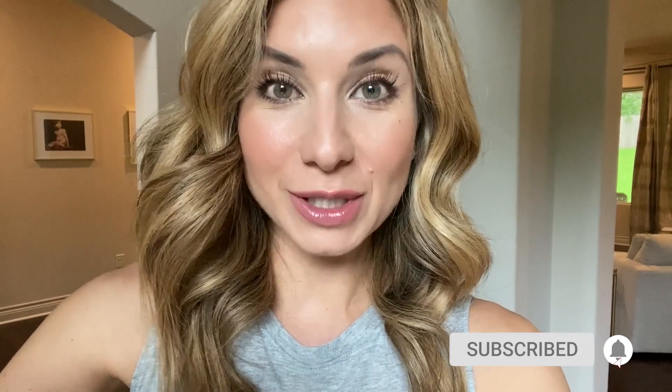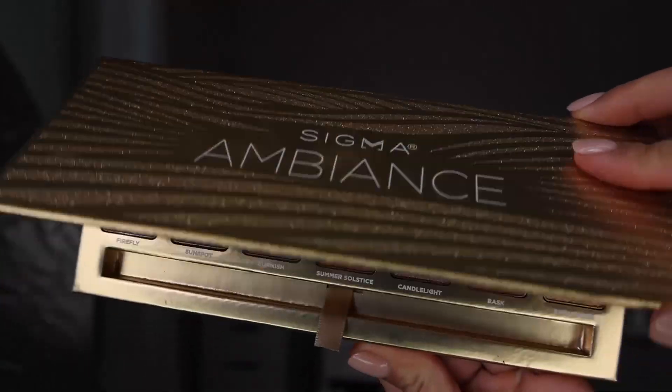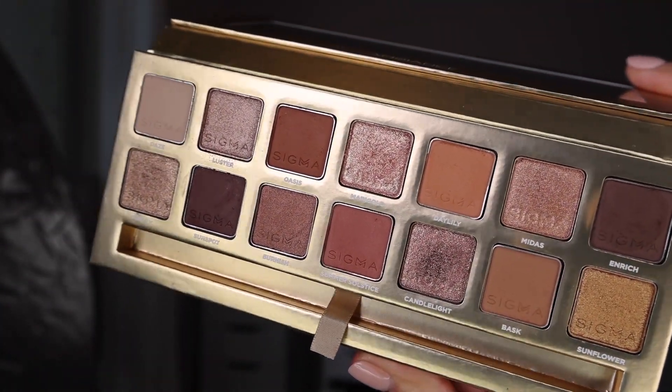Hey friends, this is future Lisa, editing Lisa. I just imported all my footage and I forgot to include an introduction — I started the video by just doing my makeup and completely forgot to film the intro. So this video is a tutorial using the new Sigma Ambiance palette. I'm going to insert some b-roll here so you can see swatches of the palette. It's a really beautiful palette and I create what I think is a very beautiful look.